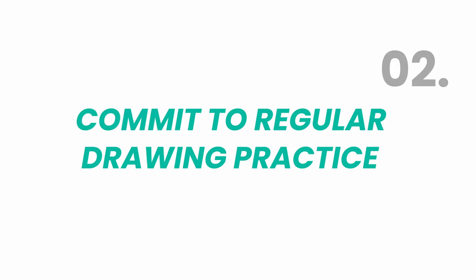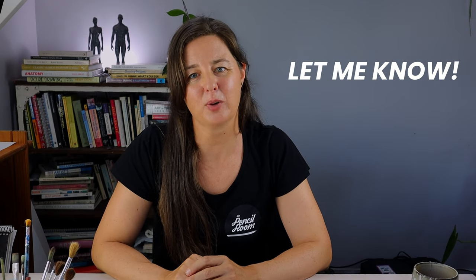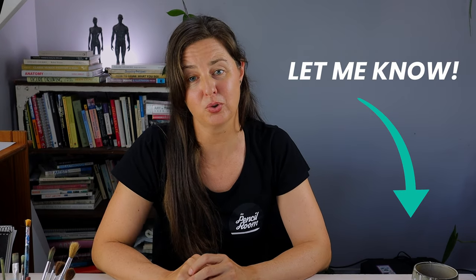Number two: commit to practice. Consistency is key. Allocate a particular time of day or week to commit to drawing, and make sure it's doable. It's better to practice 30 minutes once a week consistently than to commit to an hour and then not practice because you don't have the time. Depending on your situation, you might practice in short blocks such as 30 minutes three times a week — first thing in the morning, during your lunch break, before bed, or if your time is flexible, a set two hours once or twice a week.